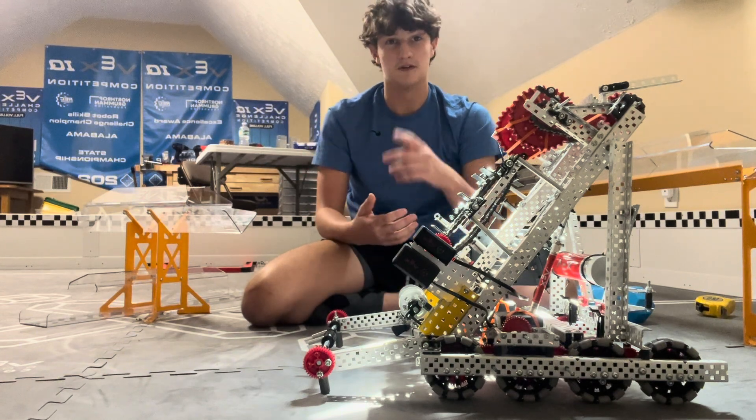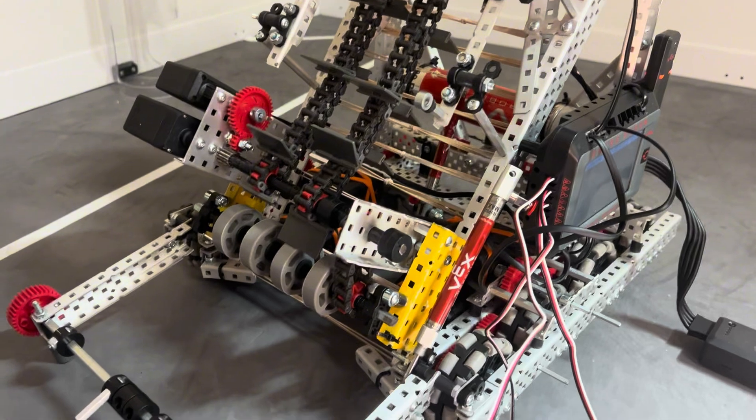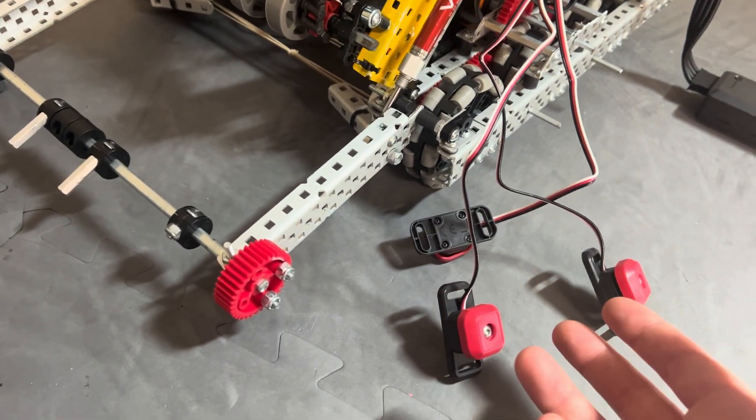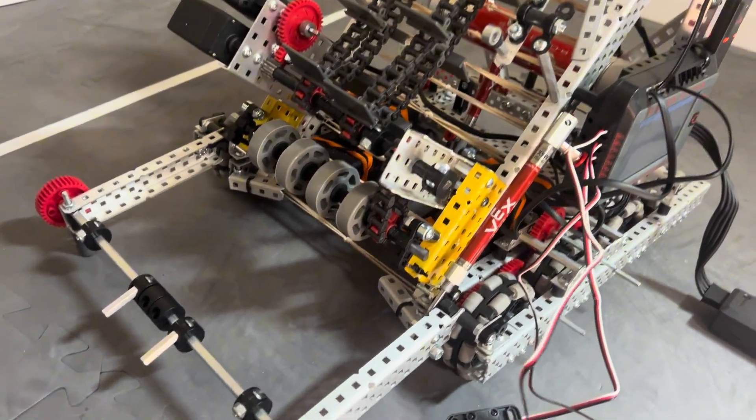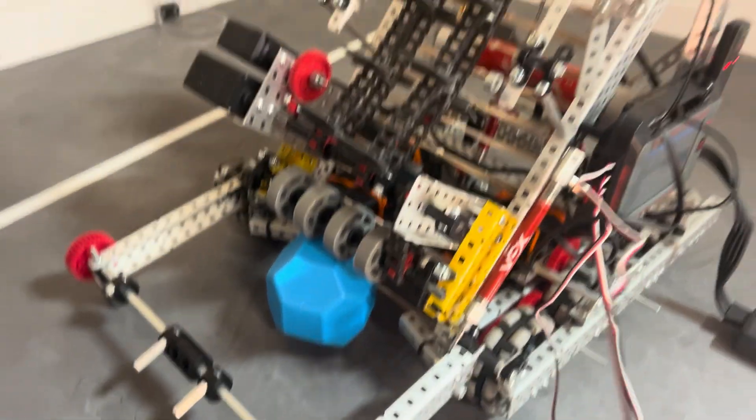So yeah, let me show it off. One thing you might notice right away are these bumpers right here. We're using these to control the robot because I forgot my controller. So I'll go ahead and show you a block being intaken.